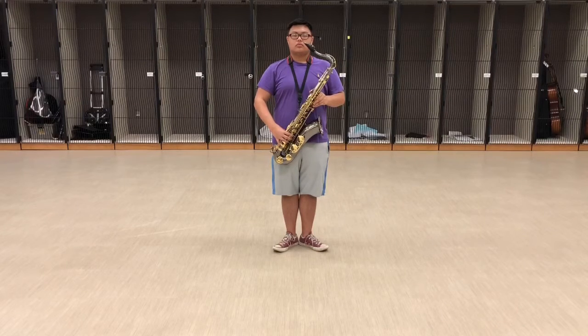Hey saxophones, let's talk about horn carriage. This is the horns down position. All saxes should be slanted at the same angle across the body.